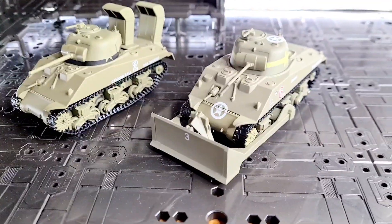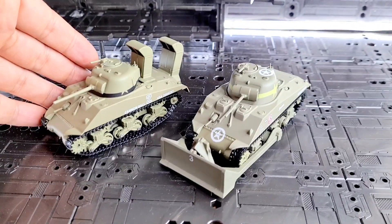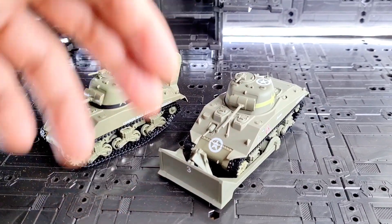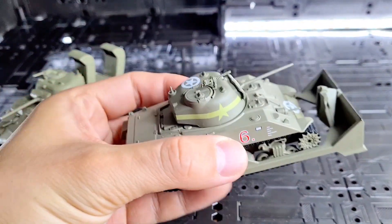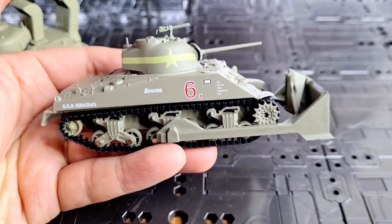For today's review I've got these military diecasts - these 1944 M4 Sherman tanks with modifications. This one has got wading gear on the back and this one's got a bulldozer. Today we're going to look at the details of each one, what I think of the model, and what it's made of.